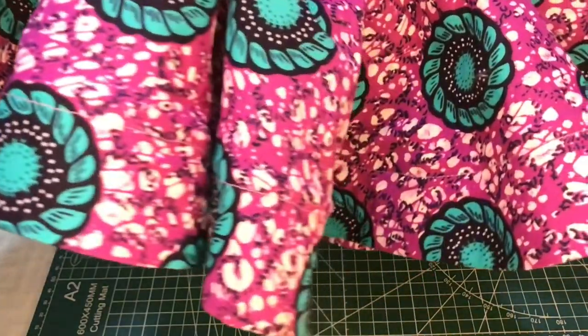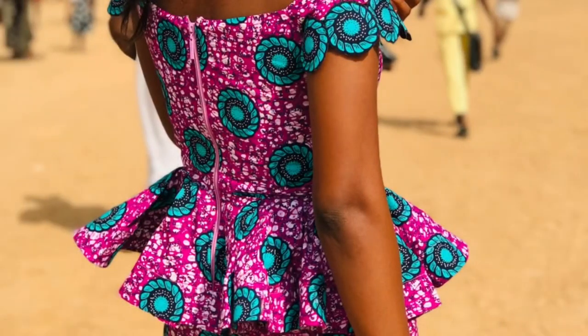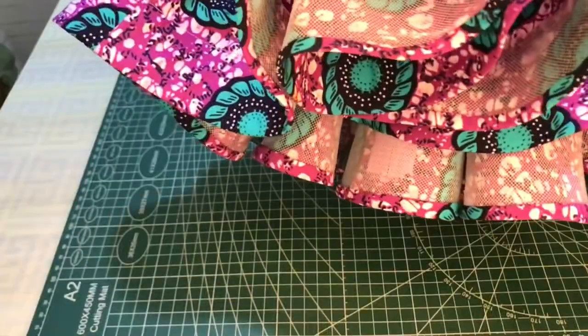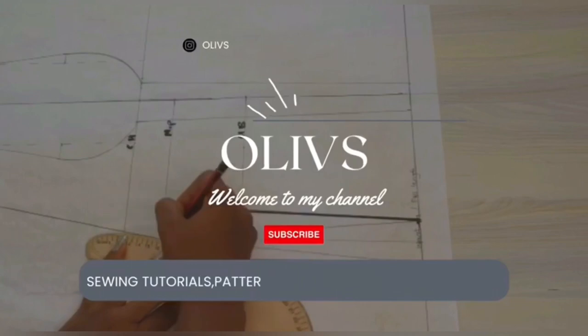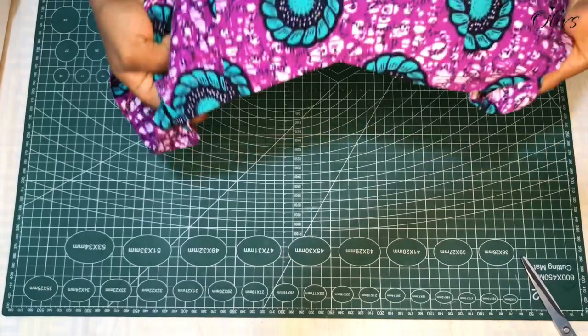I want to share with you how to attach crinoline to your peplum skirt, your flesh sleeves, or whatever you may think of. You are definitely welcome — do stay tuned and let's learn together. I have my off-shoulder bodice here which I'll be attaching my peplum to.